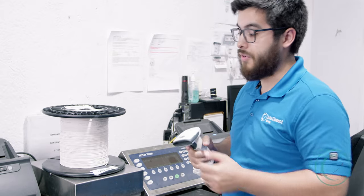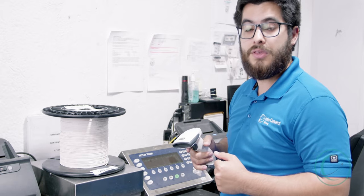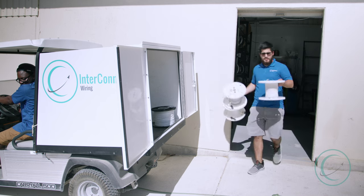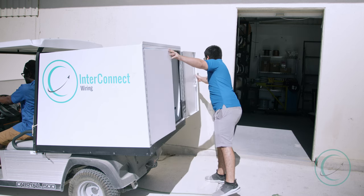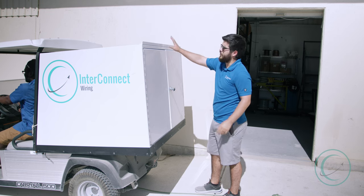Once they complete what they're going to do with this wire, they will bring it back and we will re-weigh it to see what wire they used, and then we check it back into the system. Now that we've checked out the wire, we'll load it up in our cart and deliver it to the building that needs it.